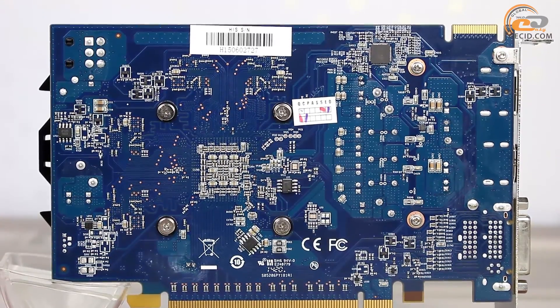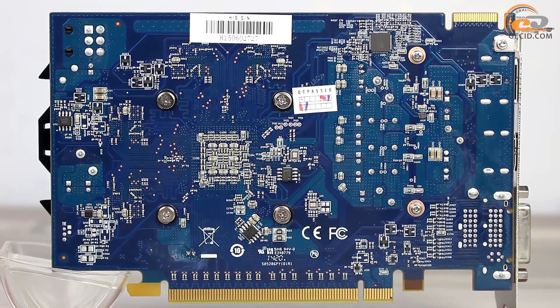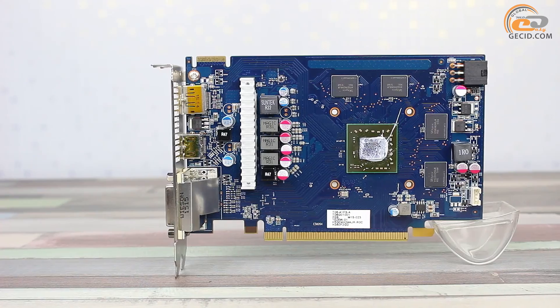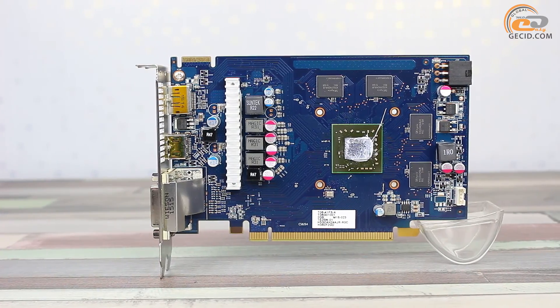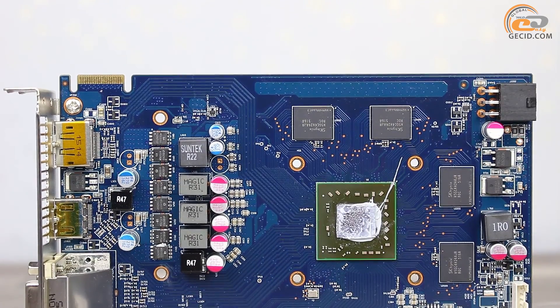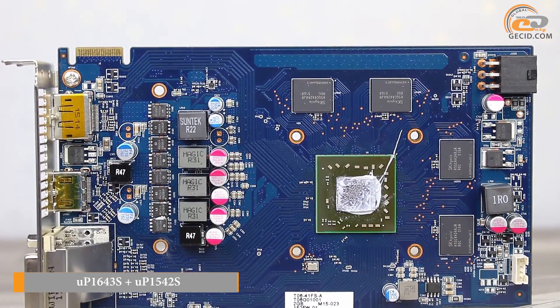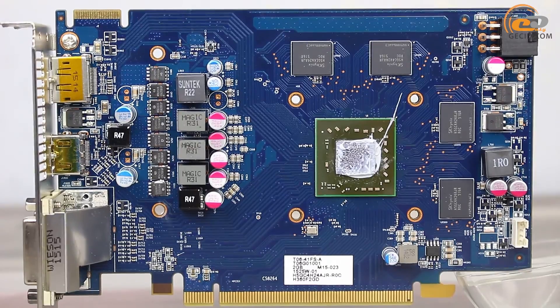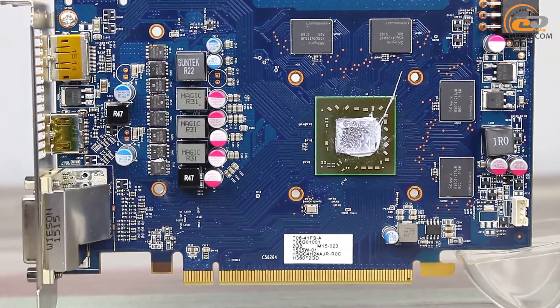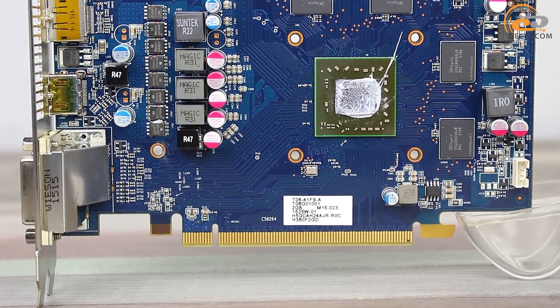The video card is based on a printed board with a standard layout, with some decorative changes in the GPU voltage inverter area. It implements a four-phase scheme, while the memory power controller uses a single-phase. The PWM controller function is implemented by a combination of two chips. Looking ahead, we should note that they have no support for software voltage modification — in other words, during overclocking it is impossible to change the GPU voltage supply.